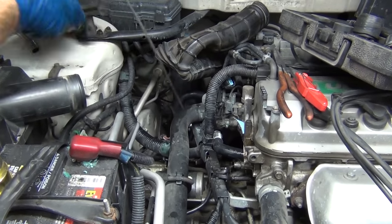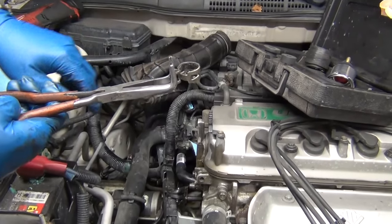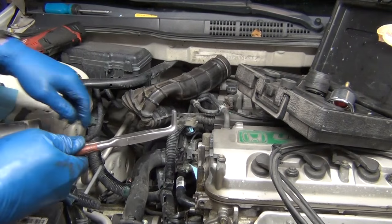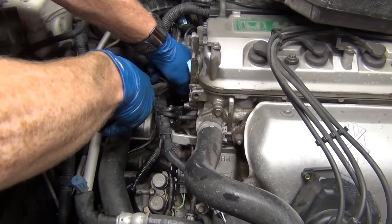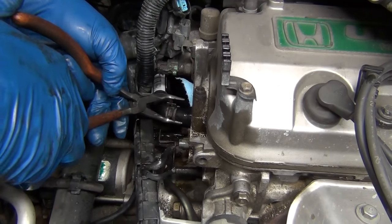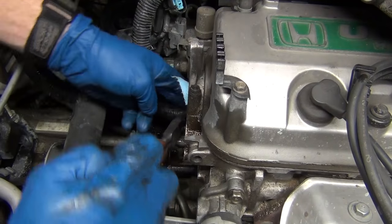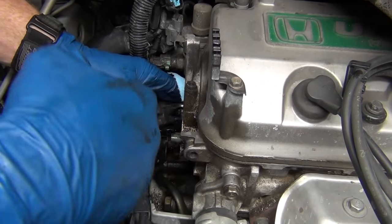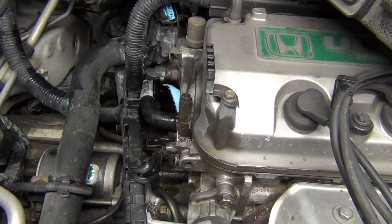Three, two, one — boom! And we're out. See how those fit in the channels just like so? Helps you hold on to it real good. Push on a little — there we go. How fun is that? Piece of cake. Imagine trying to do this with the distributor on — it's worth pulling three screws and two bolts. Trust me, it's the way to go.